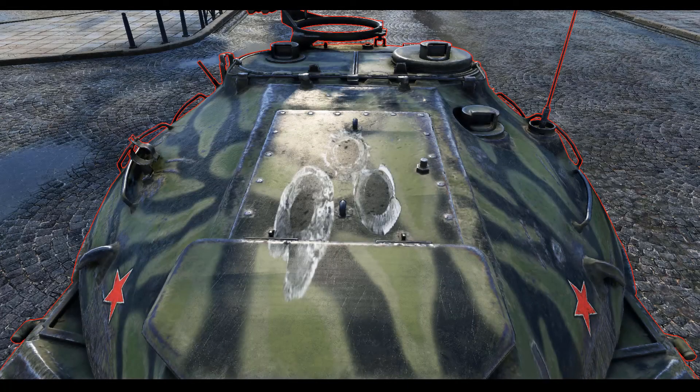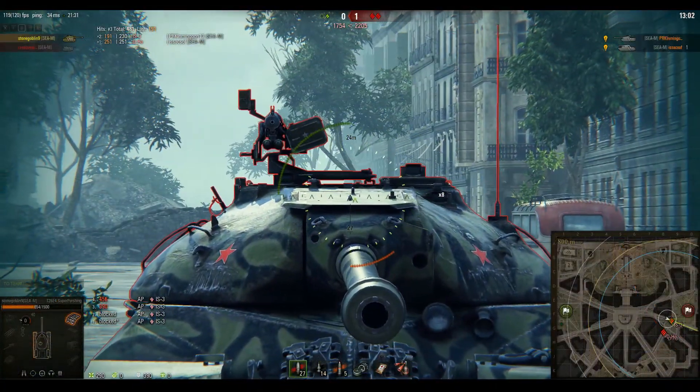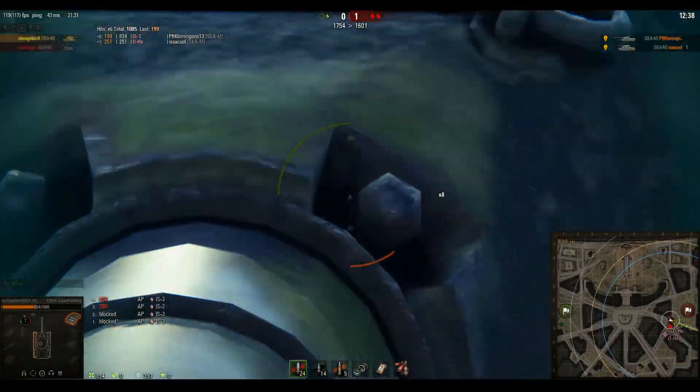One of the IS-3's weaknesses is the plate on the turret. This plate is extremely thin and even when at a sharp angle can be penetrated easily. The only problem is being able to hit it since your opponent will most likely not be sitting still.